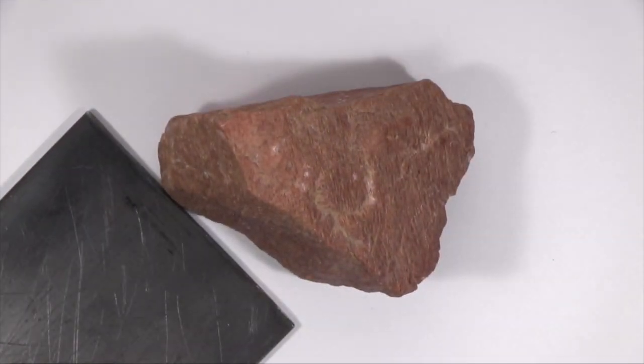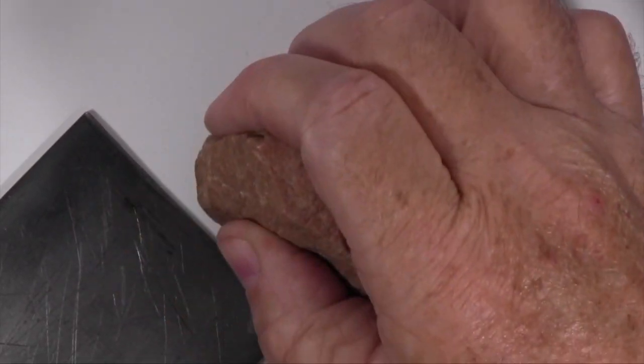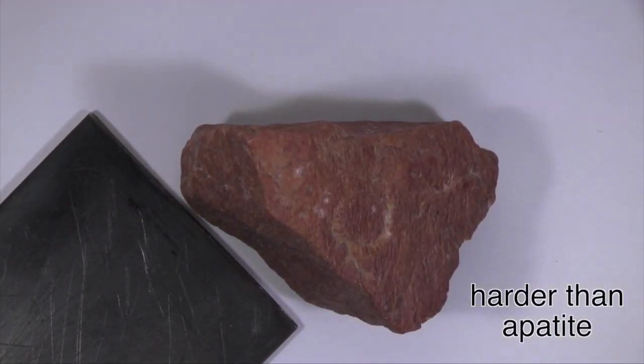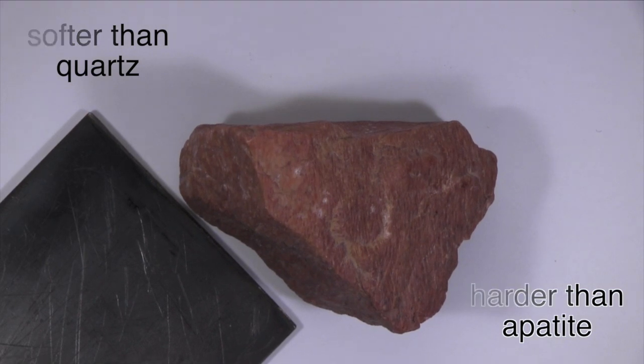This specimen is harder than glass. It scratches and so is harder than steel knife blades and the mineral apatite. It is scratched by, and so is softer than, a streak plate and the mineral quartz.